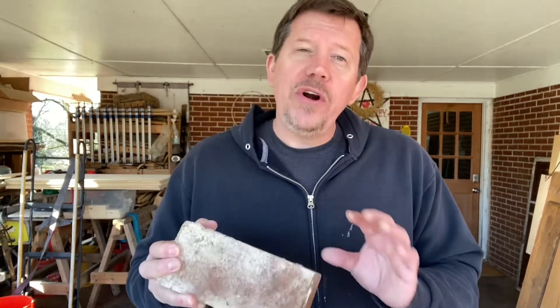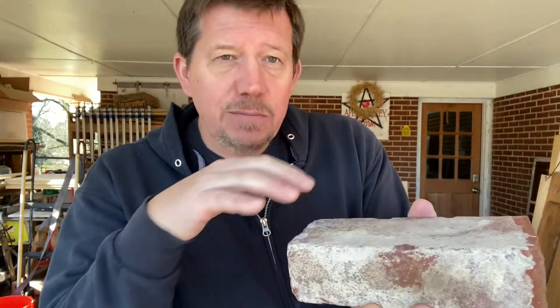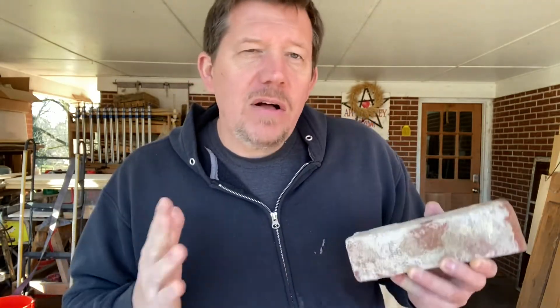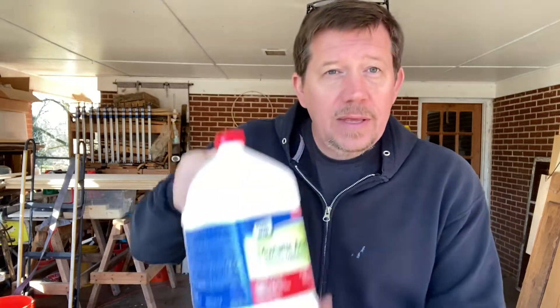We are cleaning brick, or we're de-mortaring — if that's a term. We're de-mortaring brick. I don't know if you can tell or not, this brick is not gunked up with thick pieces of mortar, but it has mortar all over it. We can try to scrub that off, but it's really tedious and we've got a couple of thousand. So we need to figure out a way to do this efficiently. And the best way to do that is with muriatic acid, which is a form of hydrochloric acid, in case you're not familiar with that.